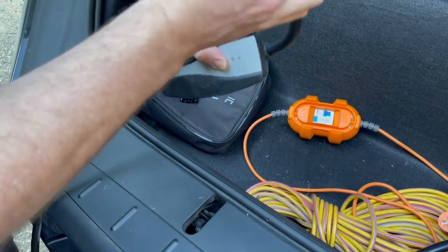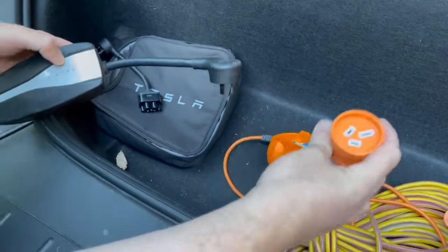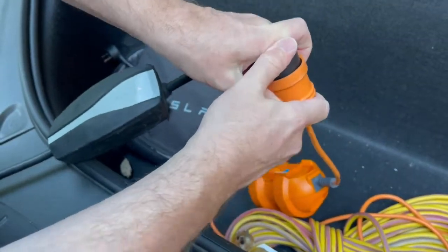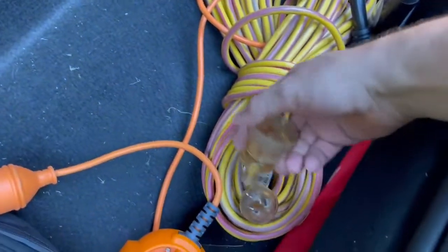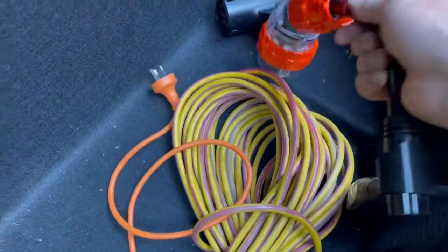That one there is a 15 amp, so we could use one of these adapters to plug in our 15 amp tail if you're on holidays, for example, into a regular 10 amp socket. A decent extension lead will get you up and running in pretty much any location.